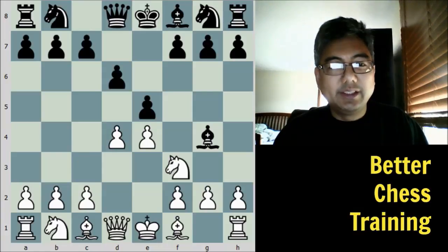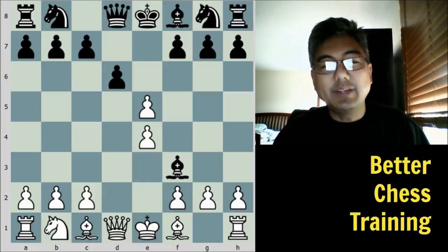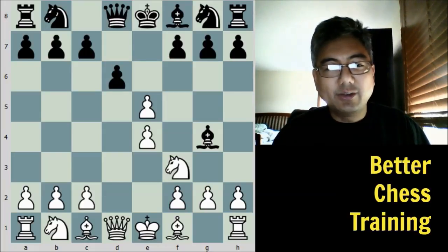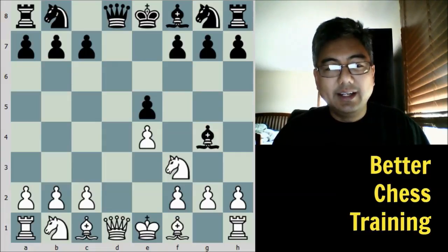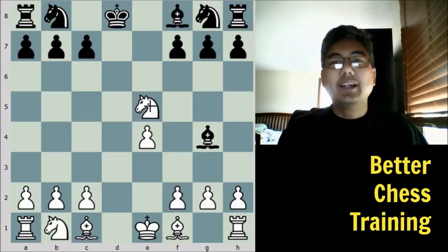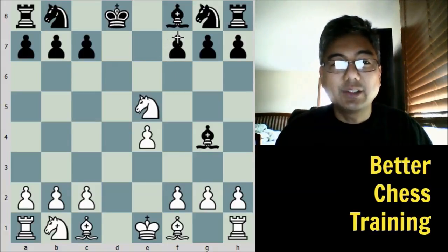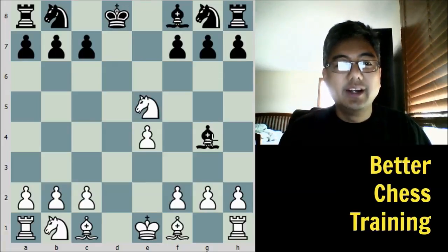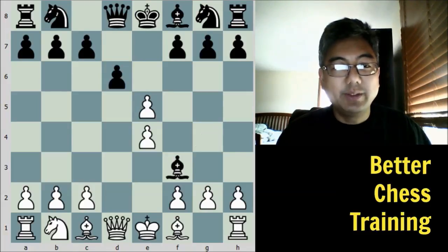After bishop to g4, d takes e5 was played, and then black plays bishop takes f3. Just going back real quick — if black were to retake on e5, then something like queen takes d8 check, king takes d8, and then knight to e5 wins a pawn, as well as has some continuing pressure, because we're threatening now this fork on f7, forking the king and rook, as well as attacking this bishop. So white would definitely have the edge. Black avoided that with bishop takes f3.